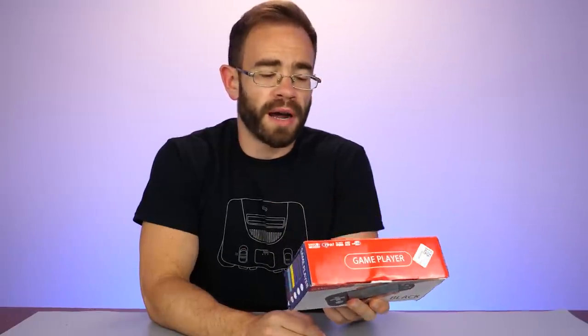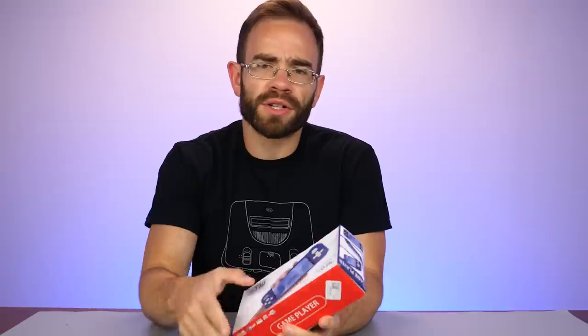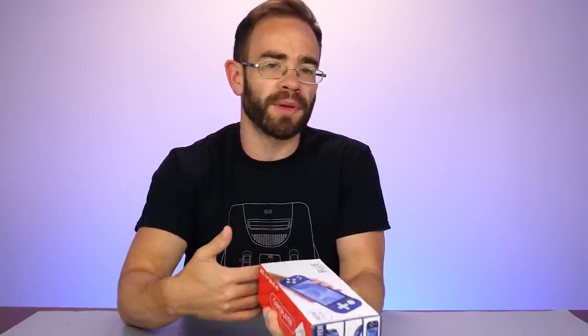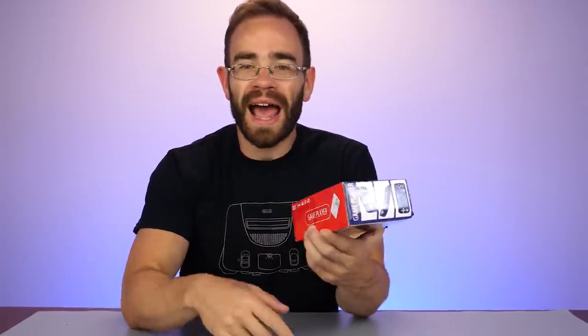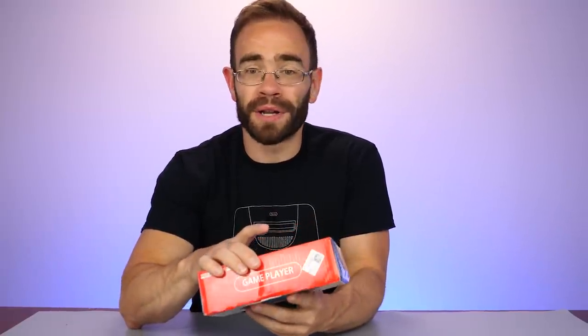Something you may have noticed as you browse eBay searching for Switch or PlayStation 5 systems, accessories, and games is there's no shortage of knockoff systems for those platforms, mostly because it's very popular to search and attempt to buy those devices. So when I saw the fake PS5 and now the fake Switch Lite, I had to at least pick them up so we could take a look, and that's what we're going to do here today.